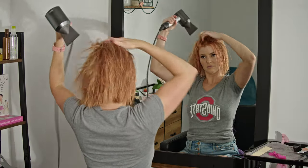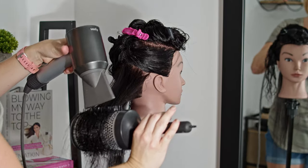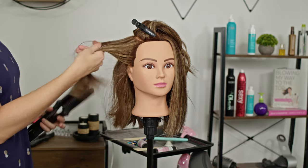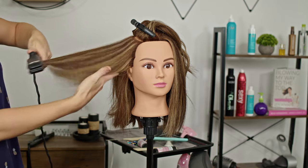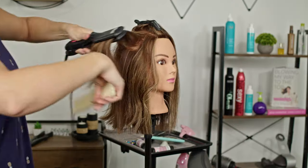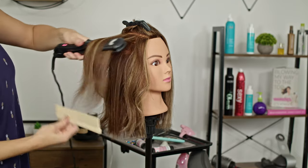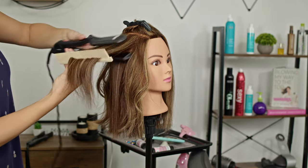Most people like to just rough dry their hair and then achieve the sleekness and smoothness with their iron, rather than spending hours blow drying with a round brush, which is totally fine. Just make sure you are taking the appropriate section size per glide — don't try to go through your hair in two or three sections. Take your time if you want nice results. When you take too big of a section, you end up having to go back over and over it.